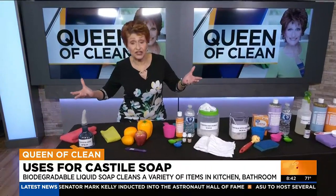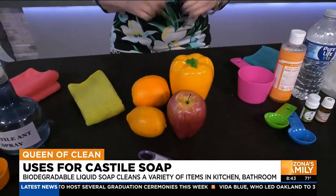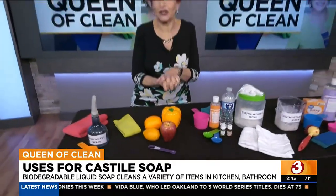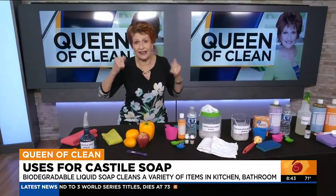What can you do about fruits and vegetables? You can use Castile soap for a fruit and vegetable wash. Put water in a bowl or in your sink, then use one quarter teaspoon of Dr. Bronner's — I use the unscented for that, not the scented. Let them sit a few minutes, swish them around, rinse, and you're done. It's that safe.